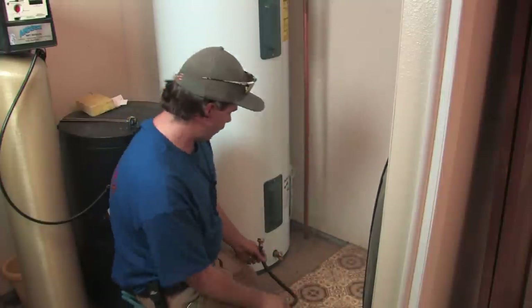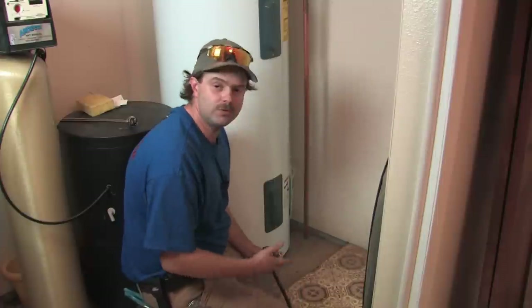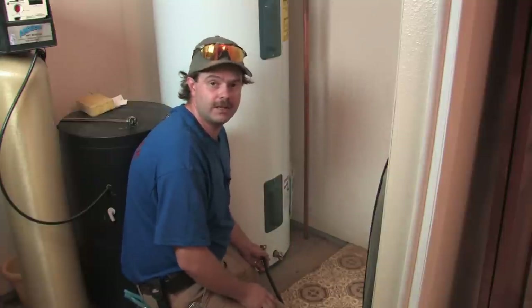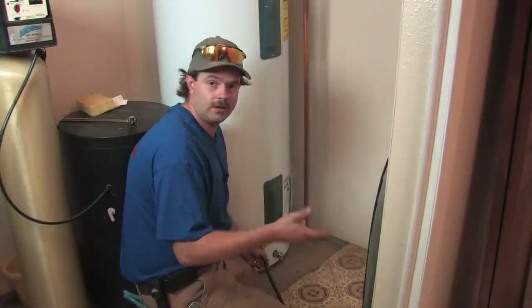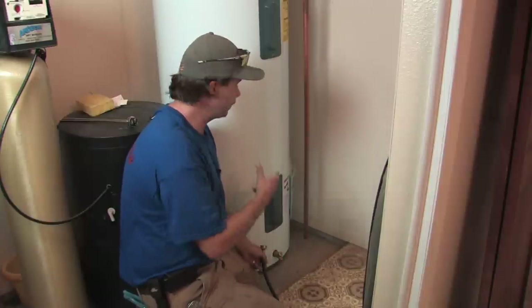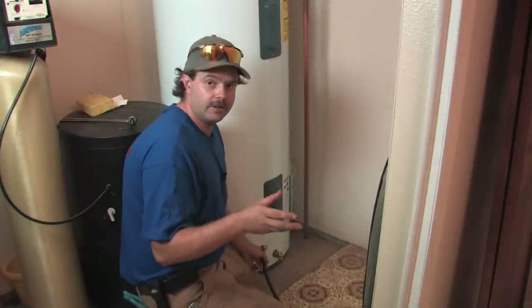The next thing I want to go over with sediment is how to see if you've got a sediment issue. A strong recommendation is that at least once a year, what I call a blowout, you blow the bottom of the tank out.